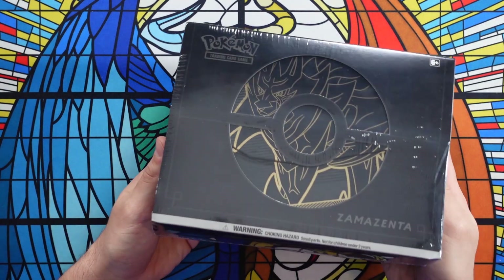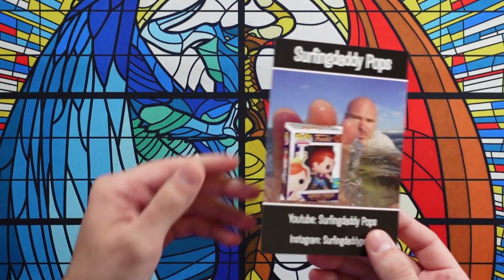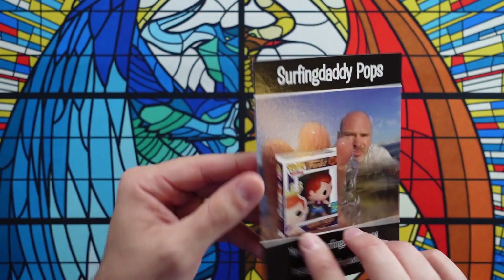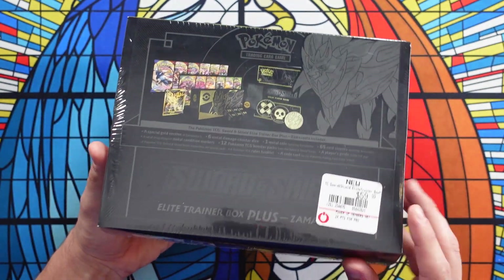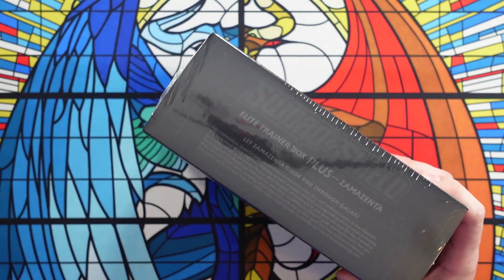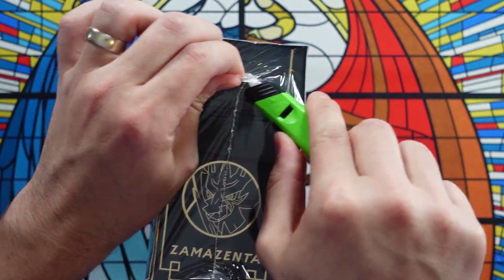Today we have in the studio one of these beautiful premium Zamazenta Gold Elite Trainer Boxes. Now there is a Zamazenta version and there is a Zacian version, and I was lucky enough to get the Zamazenta version. Very excited to get my hands on this. A big shout out to my friend Surfing Daddy Pops — he has a YouTube channel and an Instagram. He messaged me and said he found one and offered to sell it to me for what he paid. So I said heck yeah, send it my way.